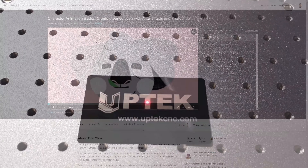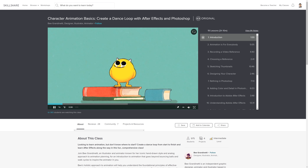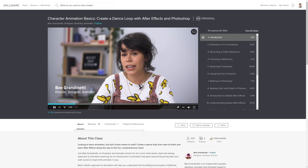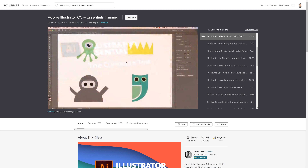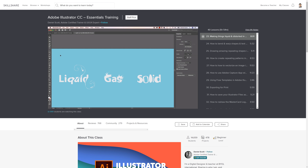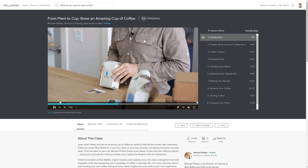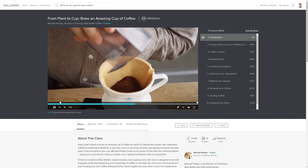Skillshare is an online learning community with thousands of classes that help you progress in your career or hobby, be it creative, scientific, or business oriented. A premium membership gives you unlimited access to everything. I used to use Adobe Illustrator like a simple 2D CAD program — I drew the fiber laser schematics from fundamental lines and triangles. But after seeing only a few of the Adobe Illustrator CC Essentials classes by Daniel Scott, I can already tell I haven't even touched the surface of the software. At less than $10 a month on an annual subscription, Skillshare is very affordable. Because Skillshare is sponsoring this video, you can sign up with the link in the video description and get a two-month free trial.